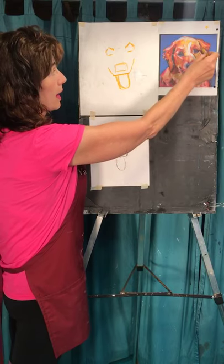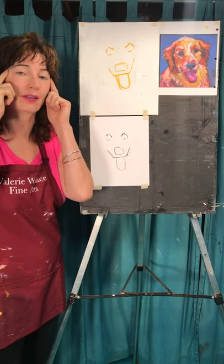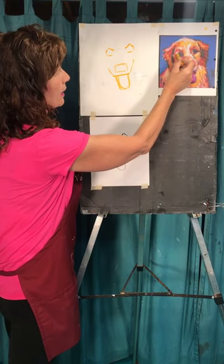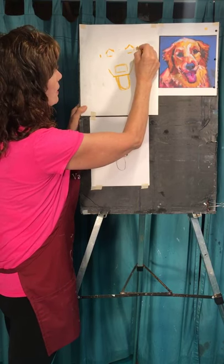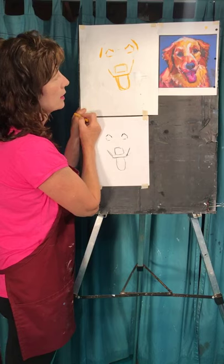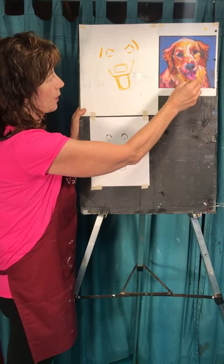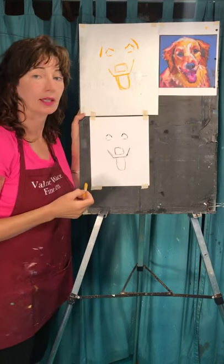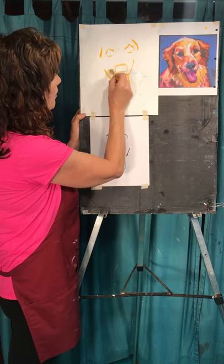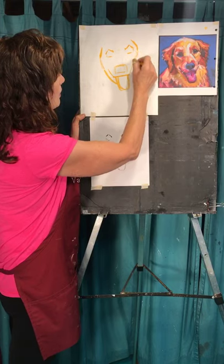Now I want to mark where the side of the face is — and this is the same thing if you're doing a person's face. The distance from the side of your eyes to the side of your face is usually pretty close. It tilts in just a little bit here. Instead of just drawing down, I'm going to do this part of the chin right here. In this case, it goes about halfway down the tongue. I'm going to bring this out wide because I need to have a pretty good-size cheek in here, and then I can kind of connect and round it out.